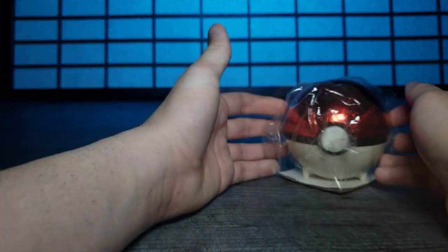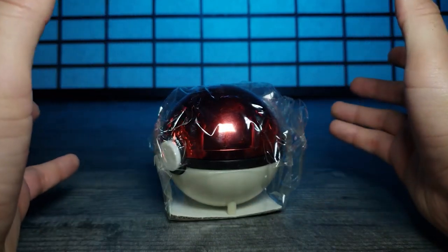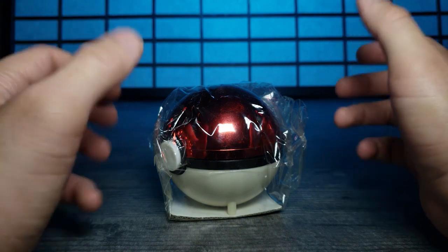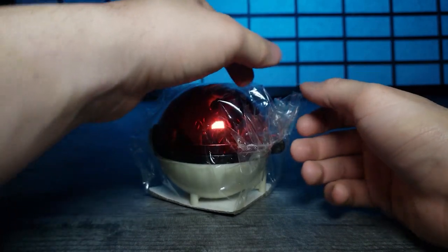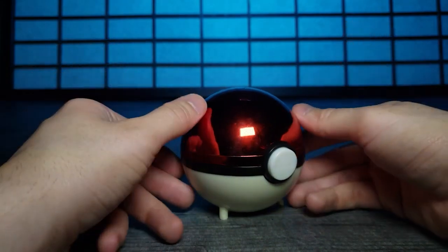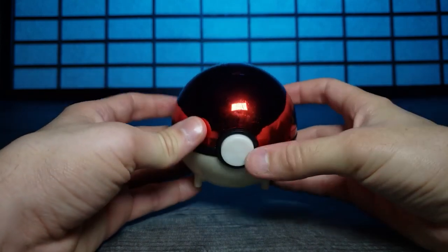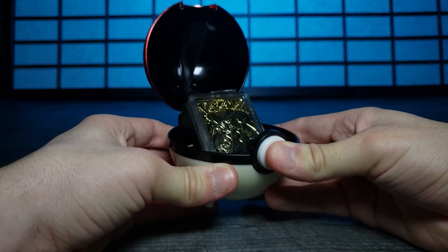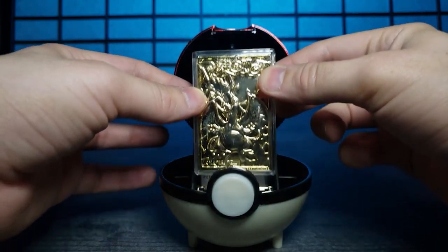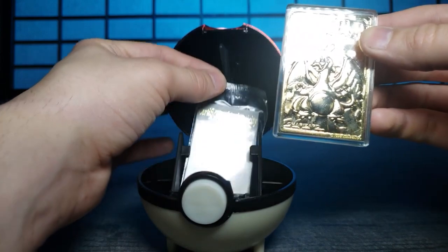Let's slide this back into focus. This is the Pokeball that contains the Charizard card, and I'm really excited to see this again because it's been years. Let's open this up - there we go, the Pokeball, very nice and shiny. It has three little pegs at the bottom to stand. Let's press the button - look at that! Let's pull this out. Wow, that's insane - number six Charizard. There's a certificate of authenticity too.